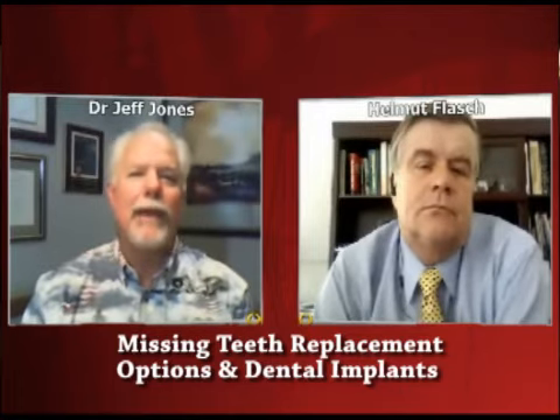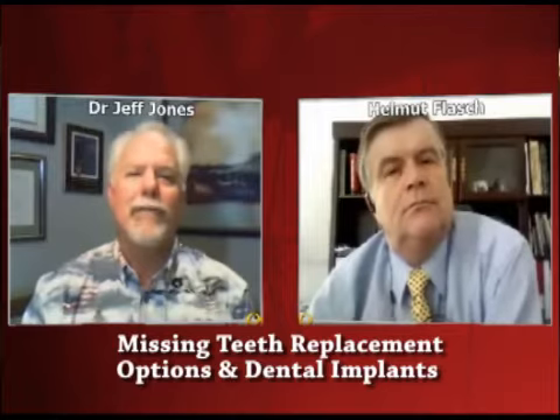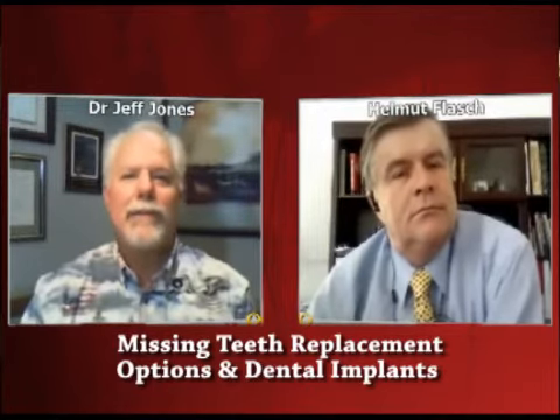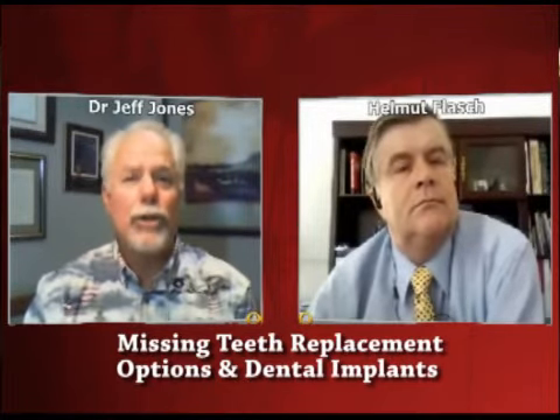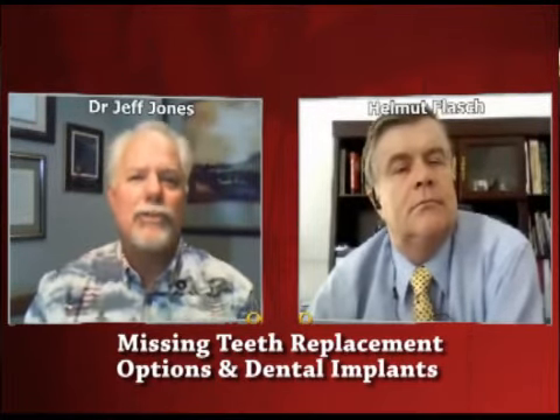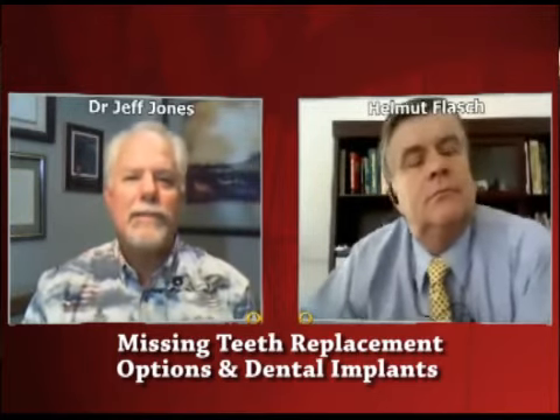So over the years, improvements have been made, but one of the biggest improvements of the last century was the invention of the dental implant. It's made out of titanium, and it actually replaces a root. So a good term would be an artificial root. And when an artificial root is placed inside either the upper jaw or the lower jaw, it does two things.